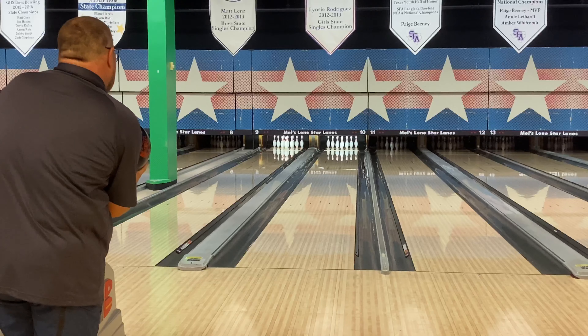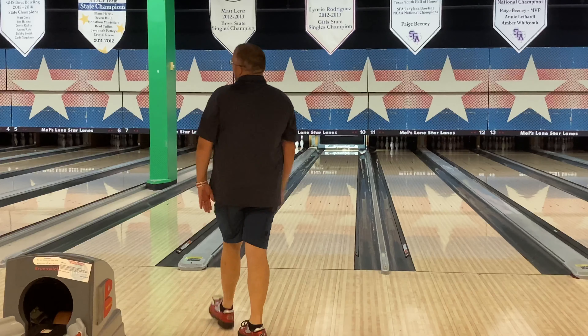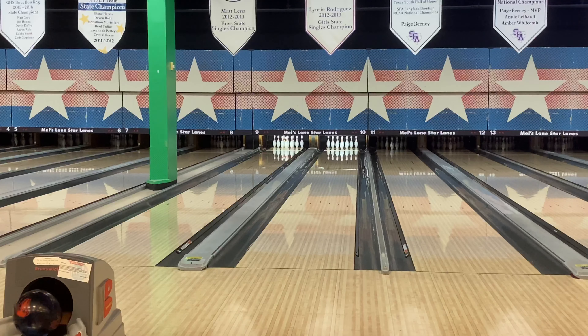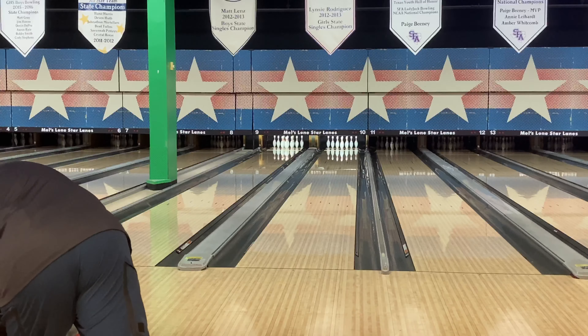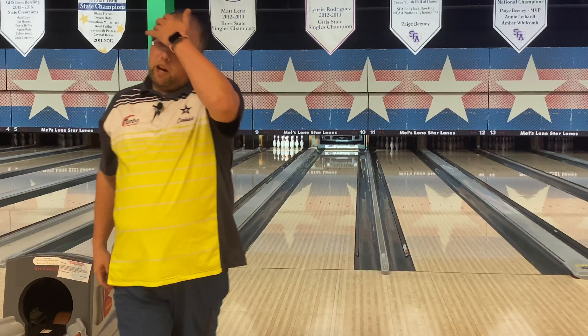The thing I've found really cool about this ball is it fits a lot of purposes. For me it sits just above my Idol and Phase 2, just a little bit stronger than those. But for my wife this is actually one of the strongest balls in her bag because she has a lot less speed. Something like the UFO is really difficult for her to get down the lane unless she's on a ton of oil, whereas this ball actually ends up hooking more for her because it holds its energy through the front part of the lane and then allows more motion down the lane.